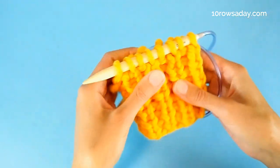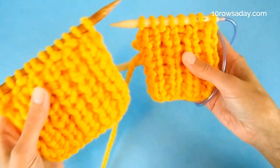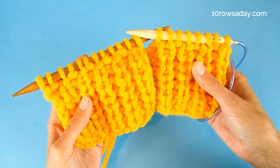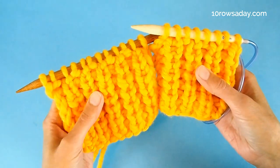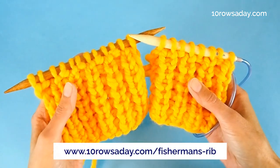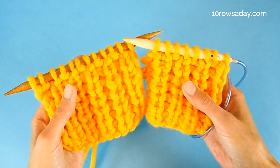Whether you choose to use the stitch pattern on a project worked back and forth or in the round, Fisherman's Rib is a simple way to make any project look gorgeous. To get more details about the stitch pattern and to download the full photo tutorial, go to tendrosday.com/FishmansRib. Happy knitting, my friend — I'll talk to you in the next tutorial.